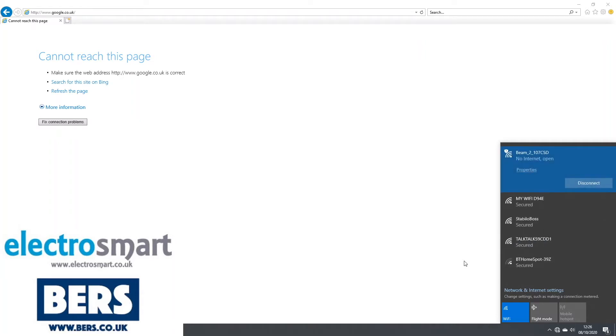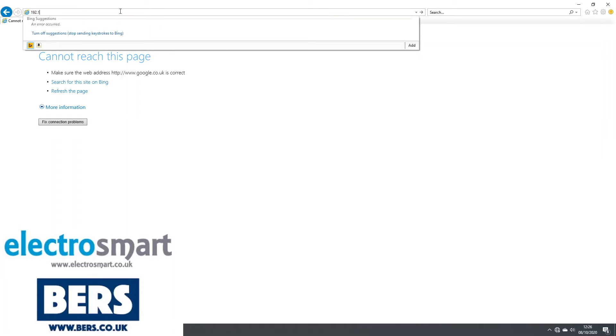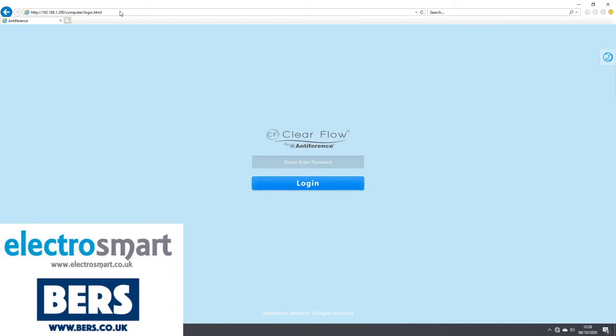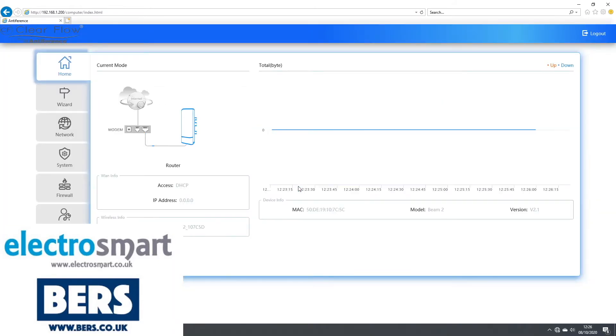Once you have connected to the Wi-Fi, open an internet browser and type in the following web address: 192.168.1.200. This will now load the login screen for the Beam 2. The default password is admin, all in lower case.